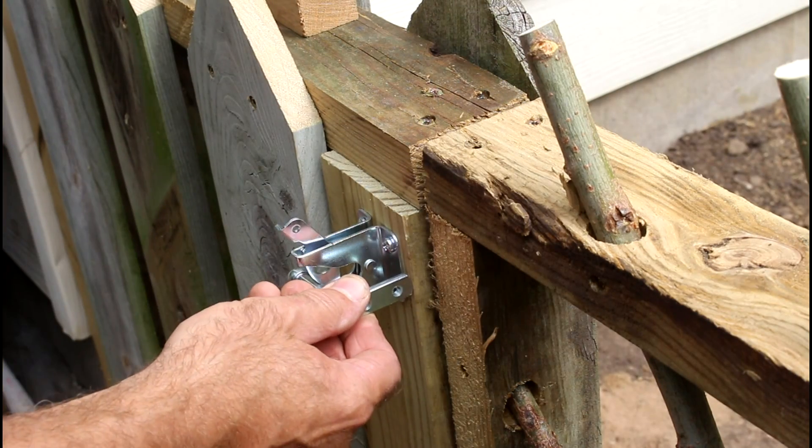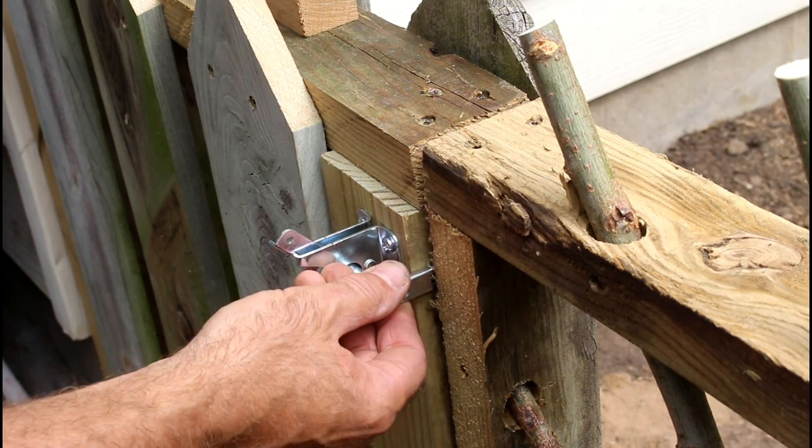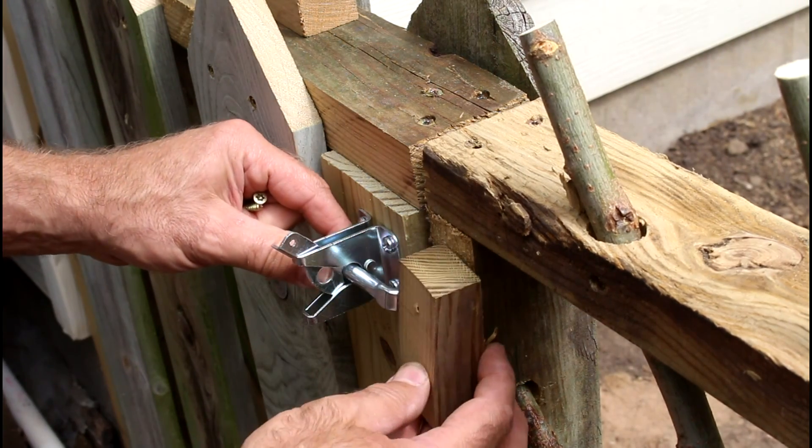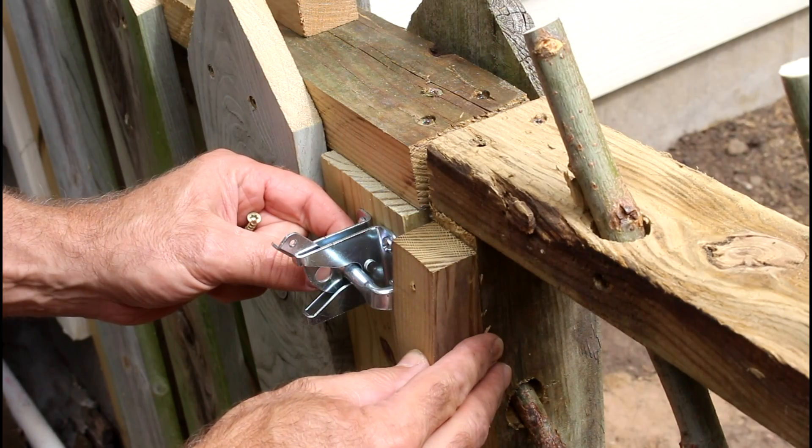This latch goes in here like this, so I need to build up with some wood here so I have a place for it to screw into. And this one too.